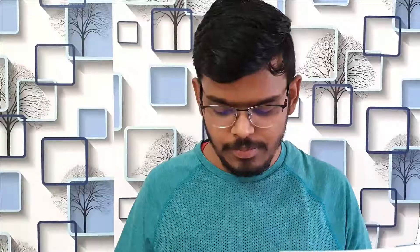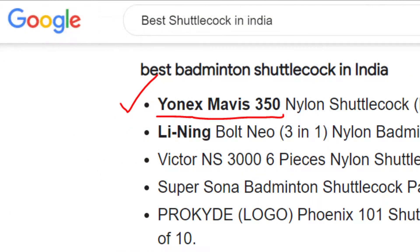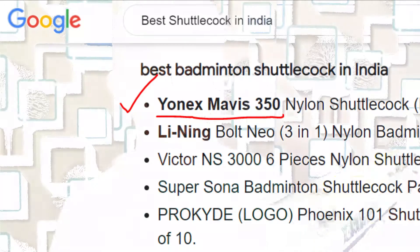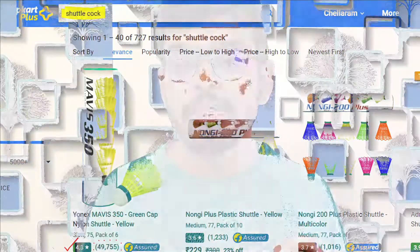I searched about different types of shuttlecocks — feather, nylon, and plastic — and decided to go with nylon because it's a little heavier than feather and plays better against the wind. I searched for the best shuttlecock brand and found it to be Yonex. I typed 'best shuttlecock in India' and the Mavis 350 came up. On Flipkart, over 49,000 people had rated it at around 4.3 — that was great.